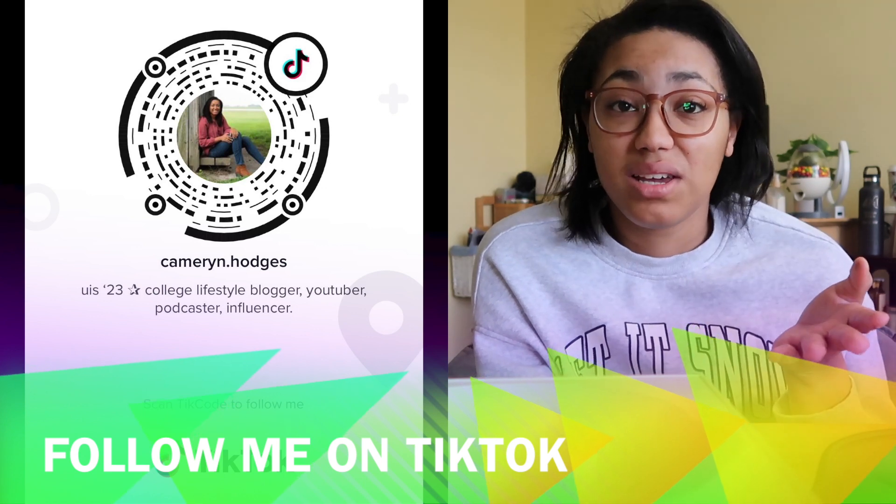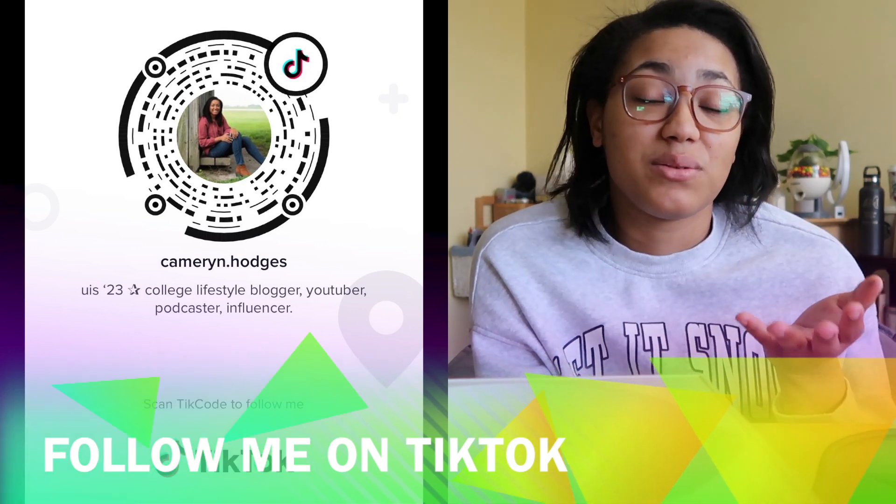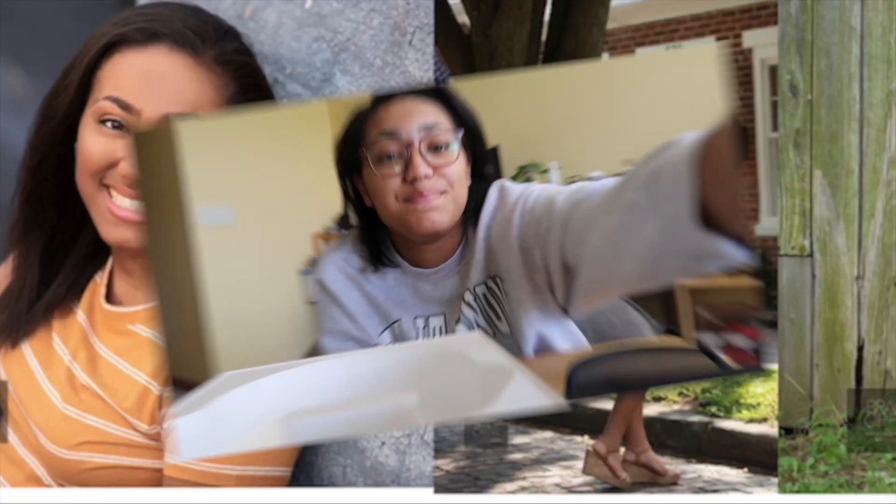Also, I have a TikTok where I post unboxing videos, Apple products, vlogs, and college lifestyle content. If you're interested, feel free to follow me — it's just at Cameron.Hodges. That's going to be it for today's video. Thank you guys so much for watching and I'll talk to you in my next video — bye bye!